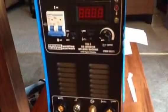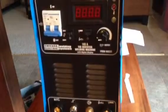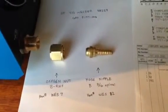Here's your welder, item number 98233. The issue with this is your gas fittings. Here are your part numbers for a quick connect to your gas.